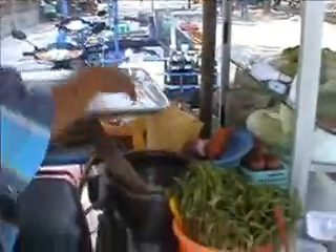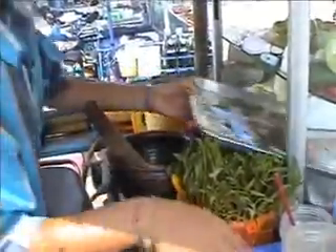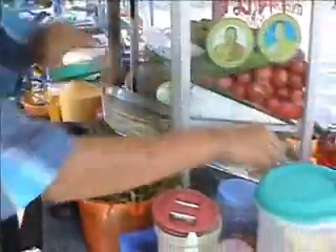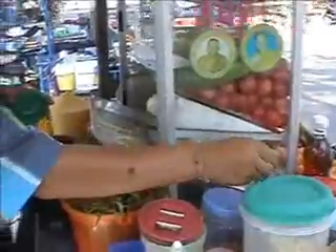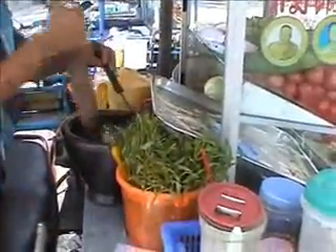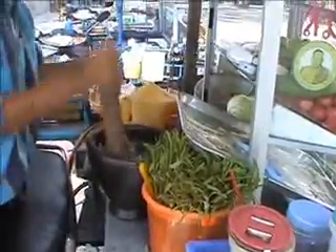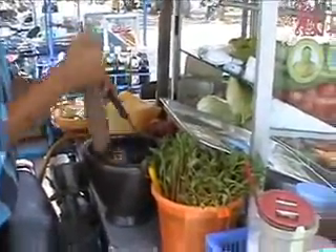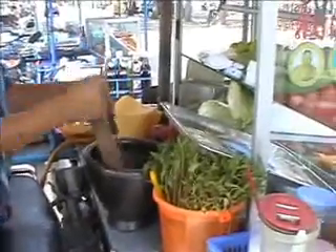Now she's adding the main ingredient for the Som Tam — the papaya. She's ready to make the green papaya salad. That's just a shredded green papaya. She's going to pound that together a little bit, then she's adding some shrimps and she'll also add some peanuts. Once she's got all of those in there, she mixes them about to make sure all the flavours come together.